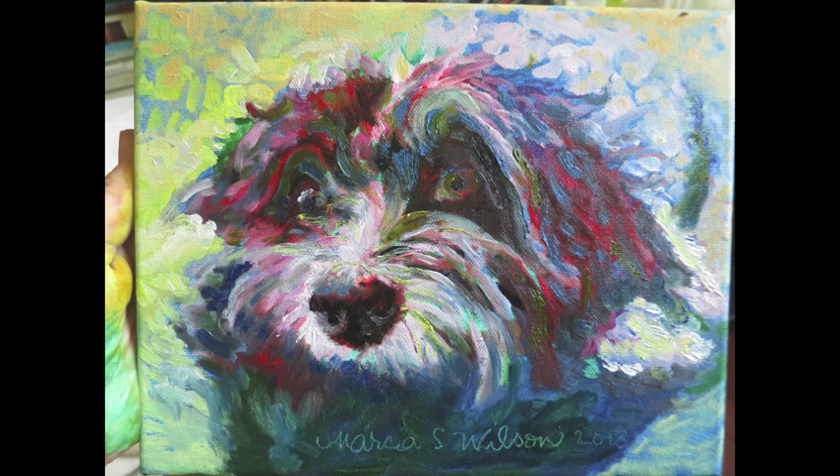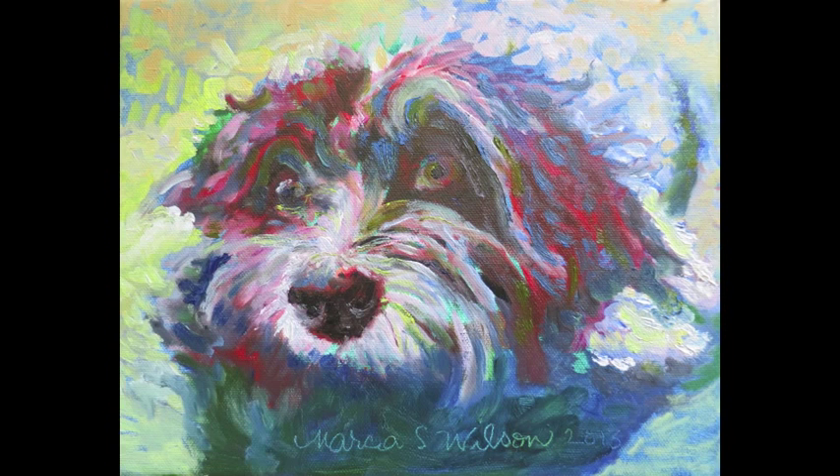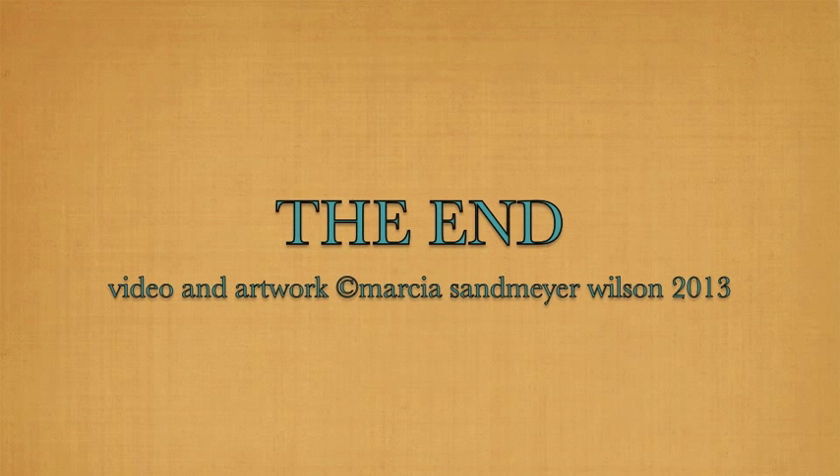Here we are, we're still working on Max. We're getting close to the end but I'm not sure it's finished — it's just a recognizable dog. I sent a picture of it to the lady. I hope she likes it, but I'm not sure that she will, and I'm not sure I like it. But I might go back tomorrow and rework it again.